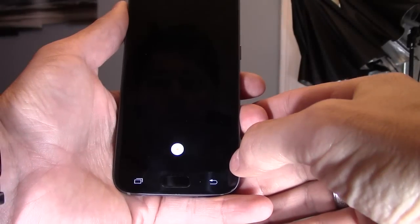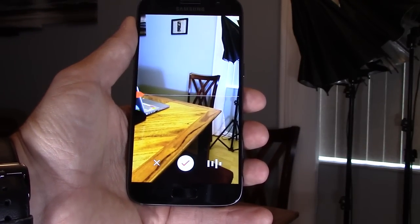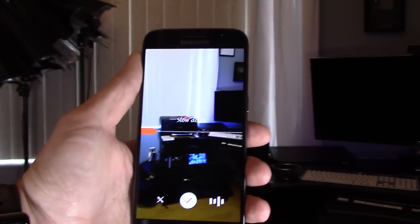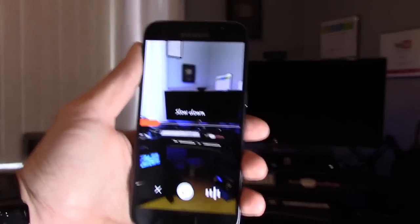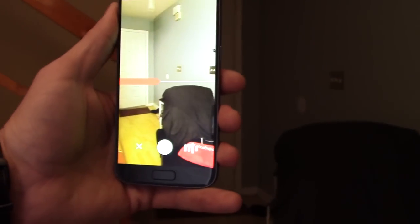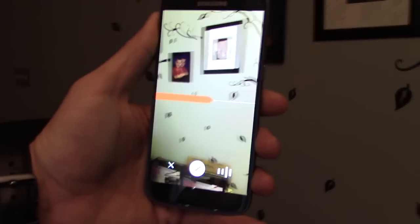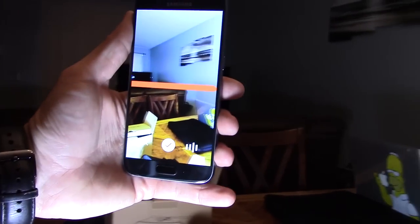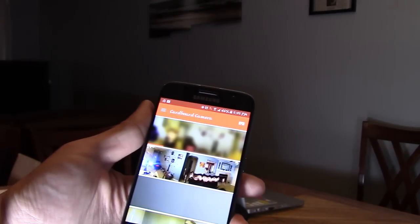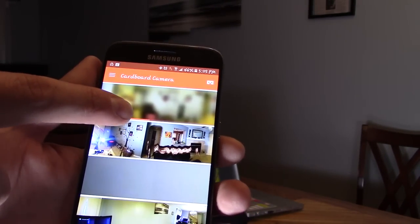We're going to do a 3D virtual reality picture. Go ahead and hit the orange button — it doesn't start until you move. So let's go ahead and slide it around, just like that. I'm going to go slow and steady. There we go, and now it should be ready any second now.